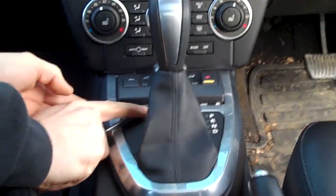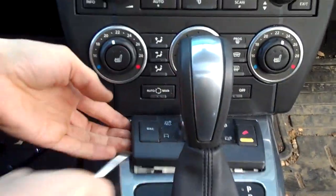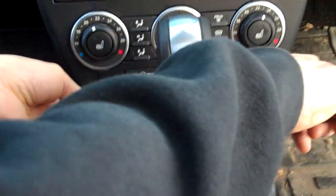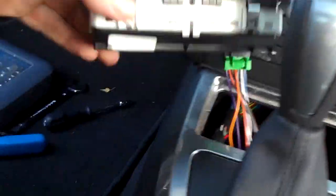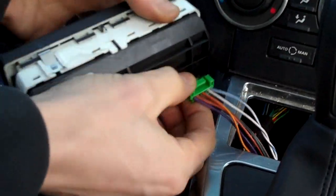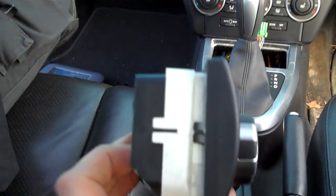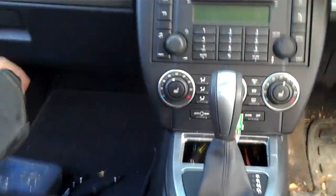First up, take this ride height adjustment module out without scratching the chrome trim. It's just on four spring clips — two front, two rear — and a single connector underneath. You can see those little spring clips there. That's the terrain response module. Right, what are we up to next? Removing the chrome piece.